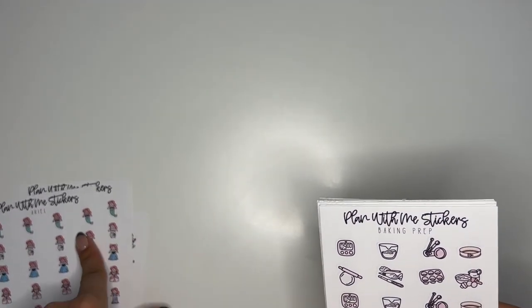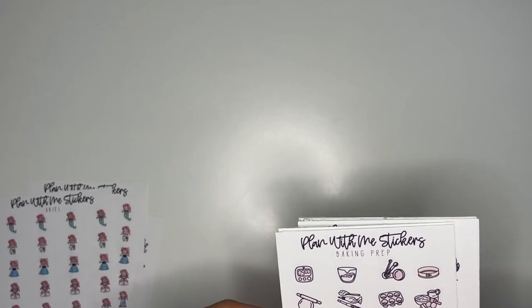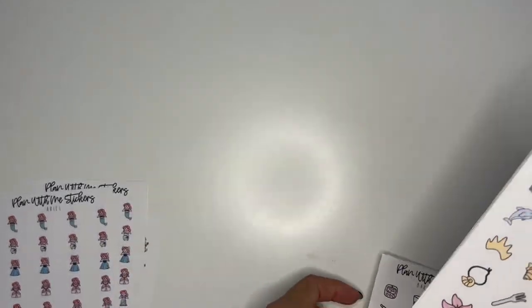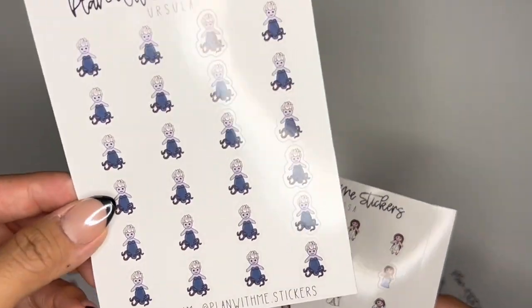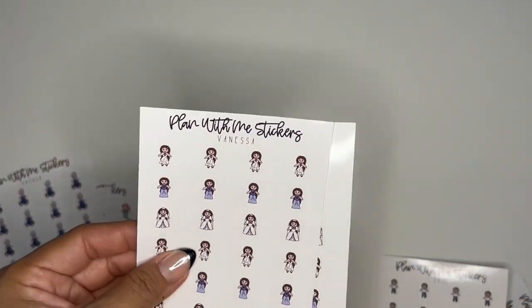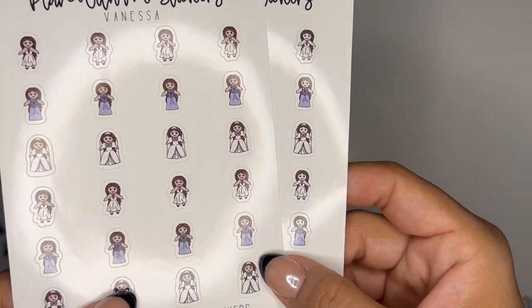I'm pretty sure I'm going to have them all in one listing — at least the people. Ursula only has one skin tone because she is purple. And then we have Vanessa, who is Ursula in princess form, so you have them in dark or tan and light.